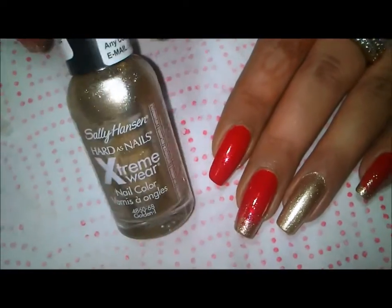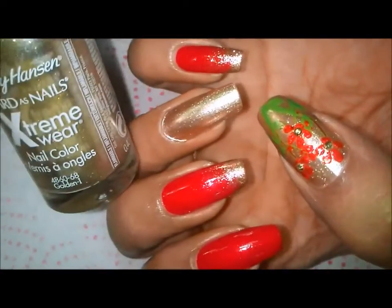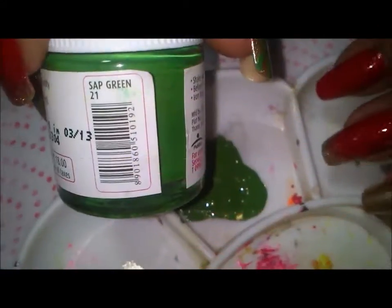The way I've painted my nails is: golden on my ring finger, golden on my thumb, and then red, red, red. Now in my plate I took out some green acrylic paint.